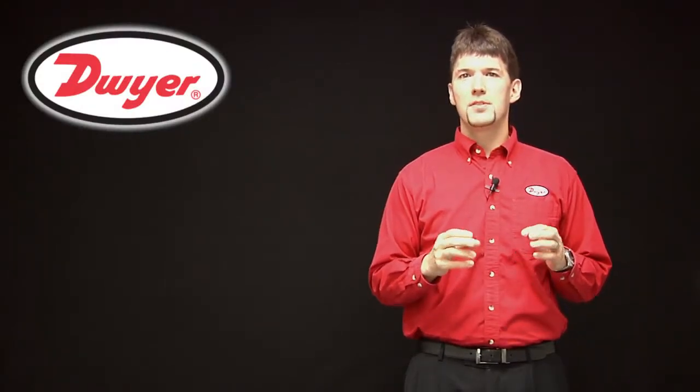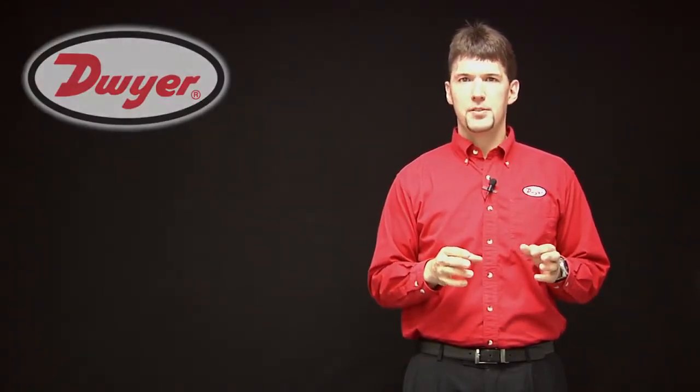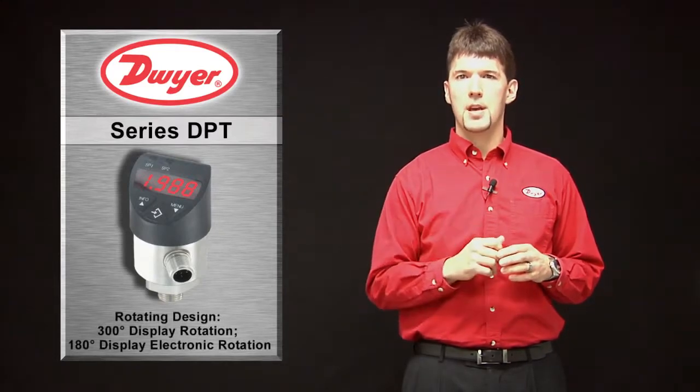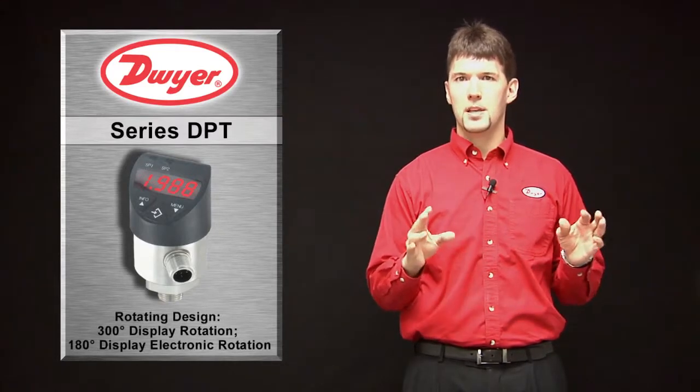The DPT offers the user several valuable features. The 4-digit display is angled at 45 degrees and can rotate 300 degrees, allowing the operator to position the display so that it can be seen anywhere on the equipment.